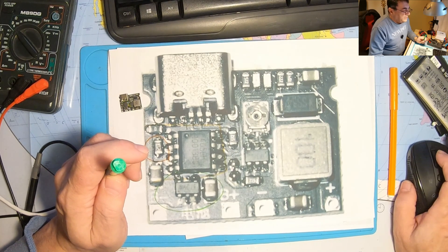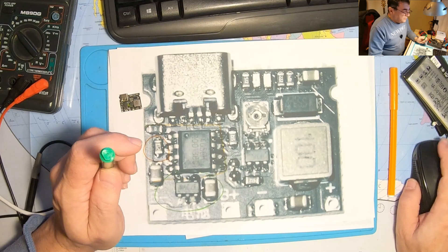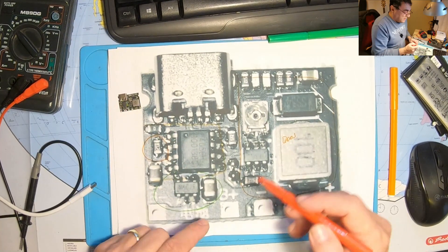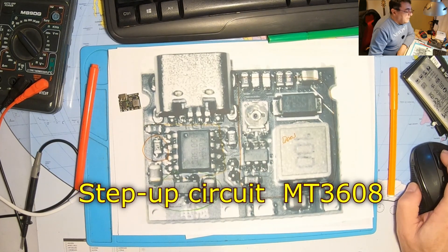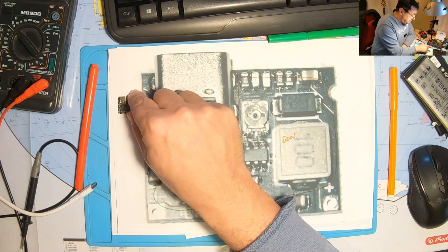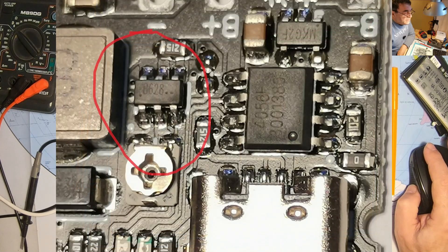It's easy to find information about this circuit on the internet. The next part is the boost — the step-up converter. This is the MT3608. Here on this particular board, we have another marking like 8628 or something.